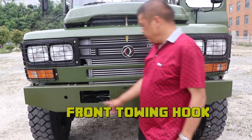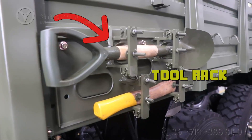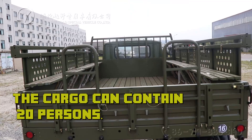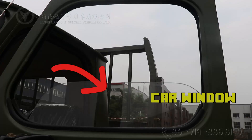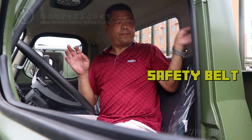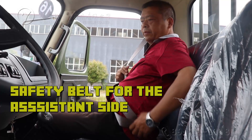At the front there is a towing hook, tow rack, and ladder stand. Inside the cargo area, the cargo can contain 20 persons. The vehicle features a rear view window, and the door can be opened. Safety build is provided on the assistant side.